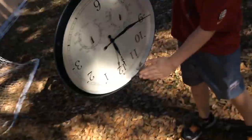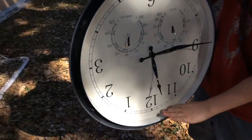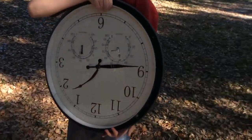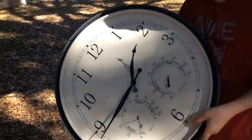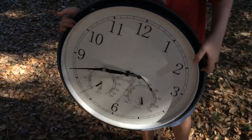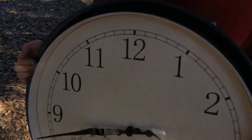Welcome back guys, today we are trying to break this old clock which we took out of something. My brother is going to try to run over it, and we're going to see if it breaks or cracks. Let's get into it.